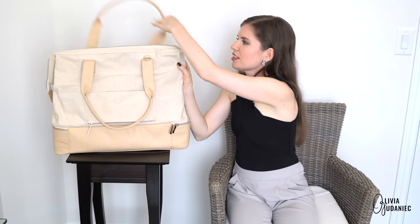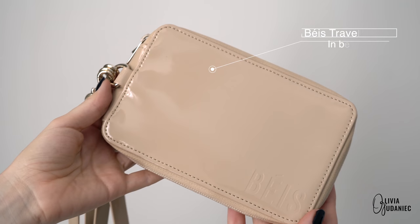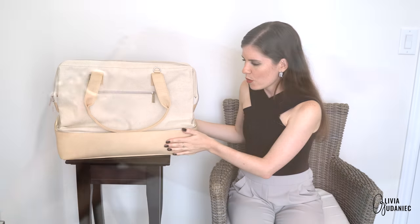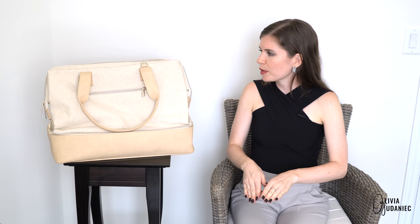I forgot to mention these little rings, which I believe are for your travel wallet — I also purchased that and made a video on it, so feel free to check that out. I'm not going to cover what the material is because there's a bit of controversy about whether it's vegan. The website doesn't say, so I'm not going to share information I'm unsure about.